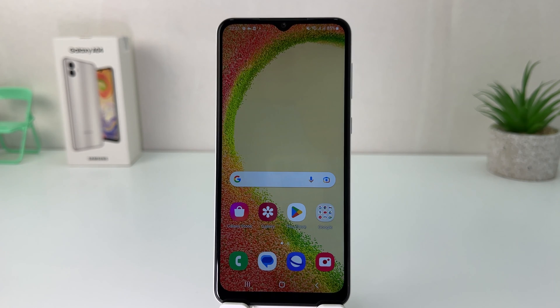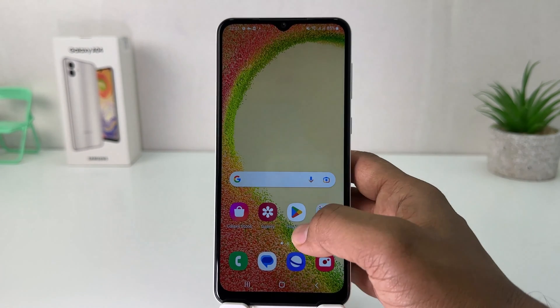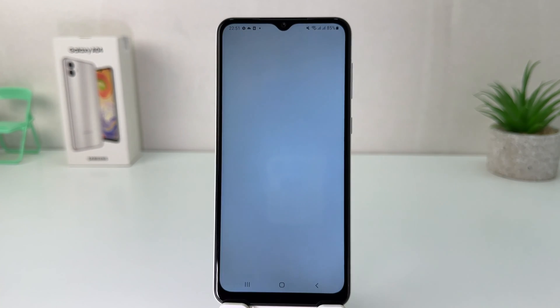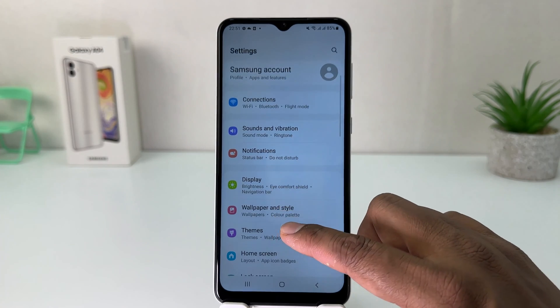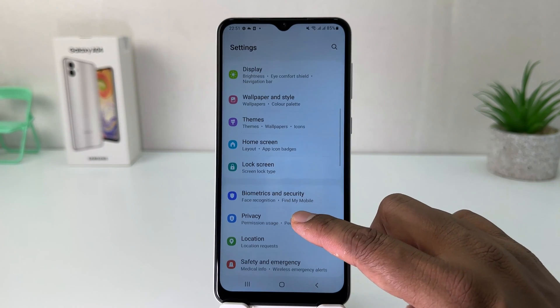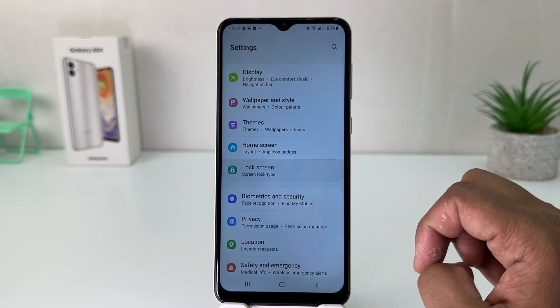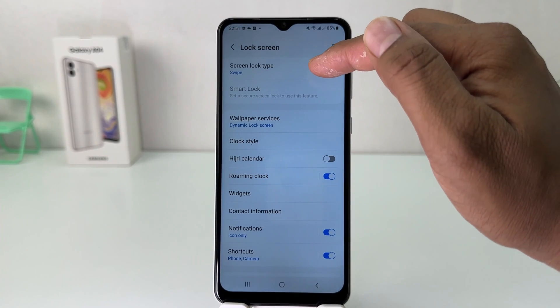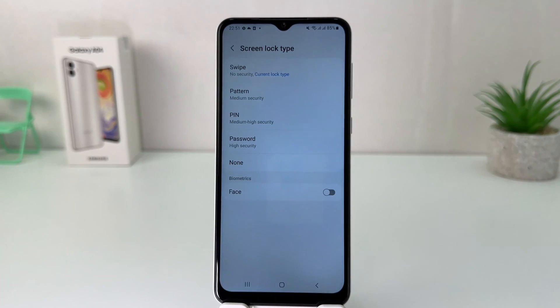You might have recently bought this Samsung Galaxy A04 and you are wondering how to set up PIN, pattern, or password. In order to do that, it's really very easy and simple. You need to go into your Samsung Galaxy A04 Settings section, scroll down, and then you're going to find something that says Lock Screen. After clicking on Lock Screen, you're going to find something that says Screen Lock Type.